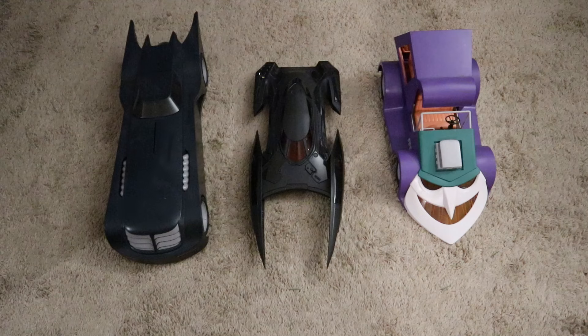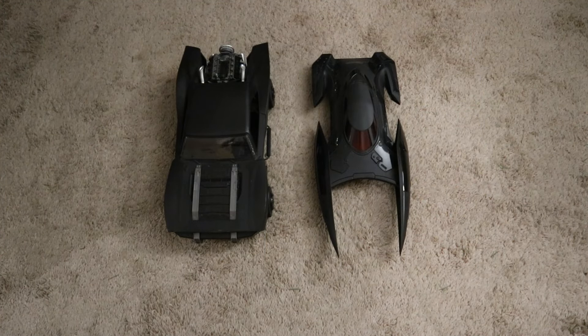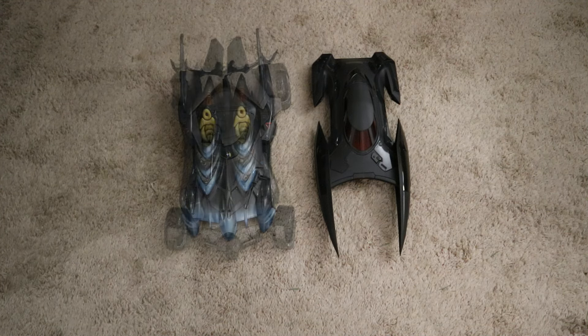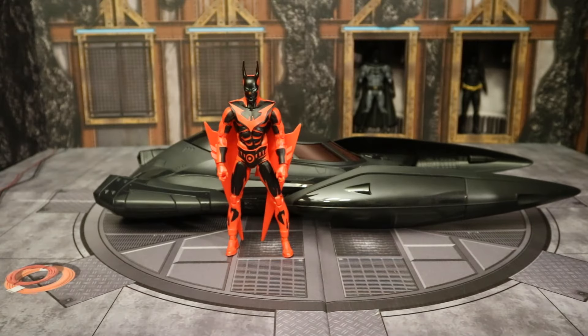I don't see a bunch more comic versions. Here it is next to a couple of McFarlane DC Direct Batman: The Animated Series vehicles — the Batmobile and the Jokermobile. Here it is with the Mattel Hot Wheels Creations Batman Batmobile. And here with the Mattel Justice League Batfleck Batmobile — this is the Multiverse version, not the ultimate radio controlled version. And finally, next to a Mattel 2005 comic Batmobile.